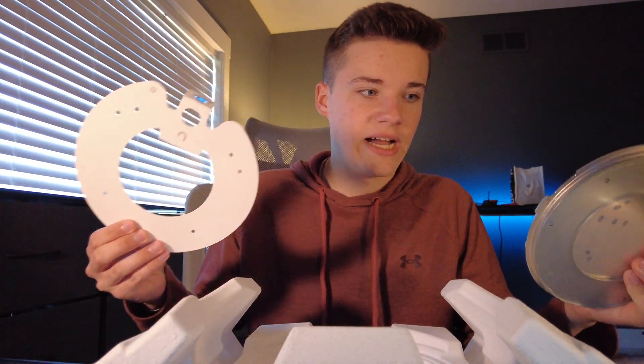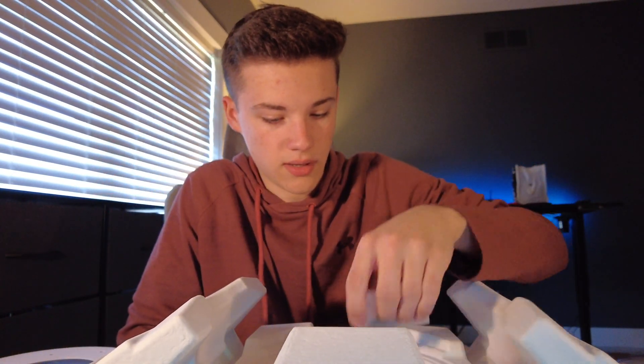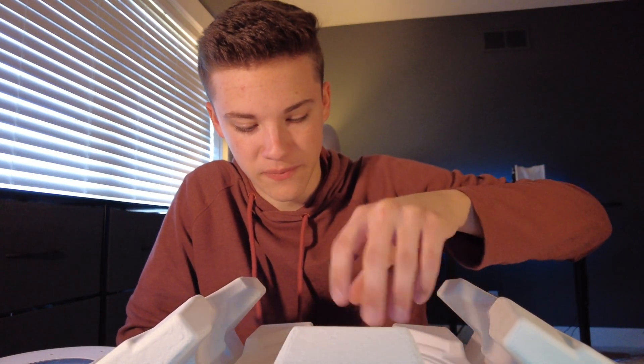In the box, we have our mounting guide as well as the mounting hardware that goes alongside that. Additionally, we have the access point key and an allen key that will allow us to do the ceiling tile mount, as well as take the access point on and off of the mount. We also have plenty of mounting hardware included in the box.